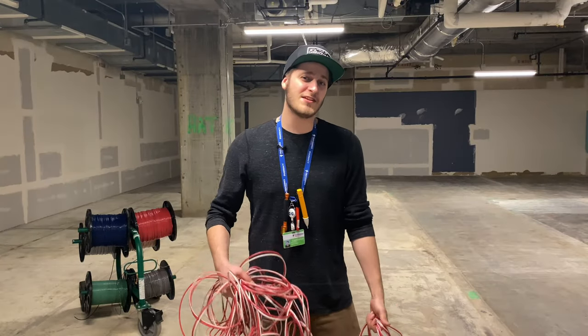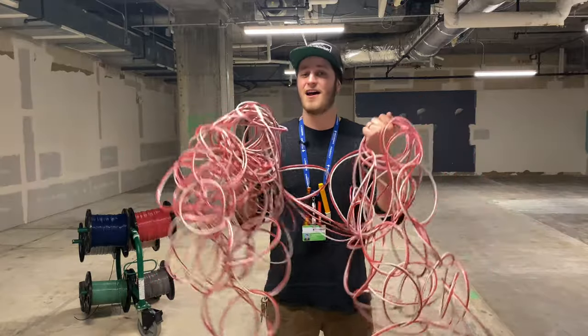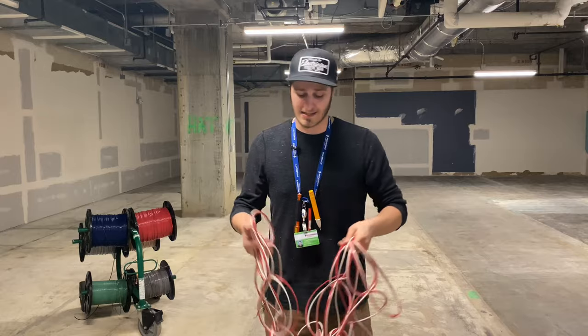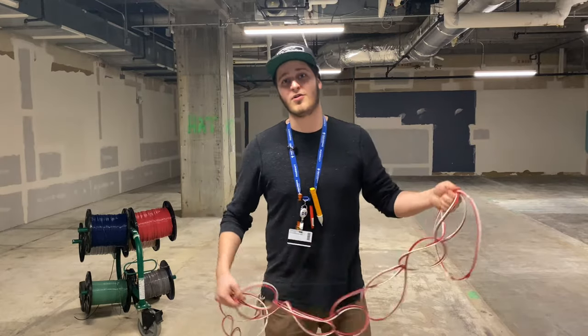Hey, what's going on, you guys? My name is Steven and today I want to show you how to do this. Now I know that this looks like a mess, but believe it or not, this is actually a really useful trick that comes in handy when you are pulling wire.